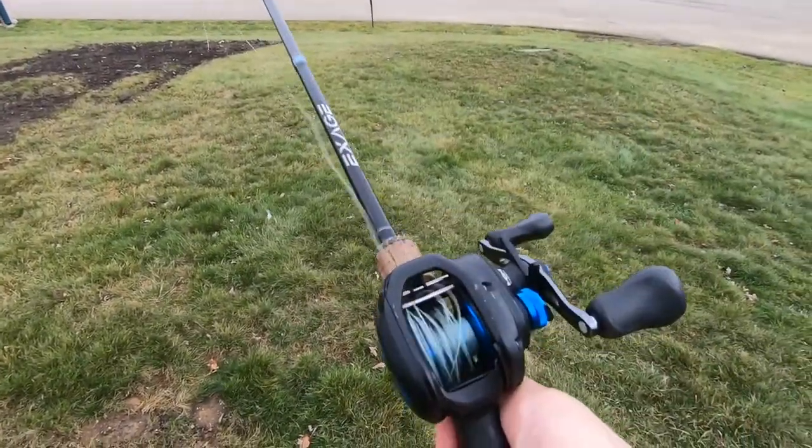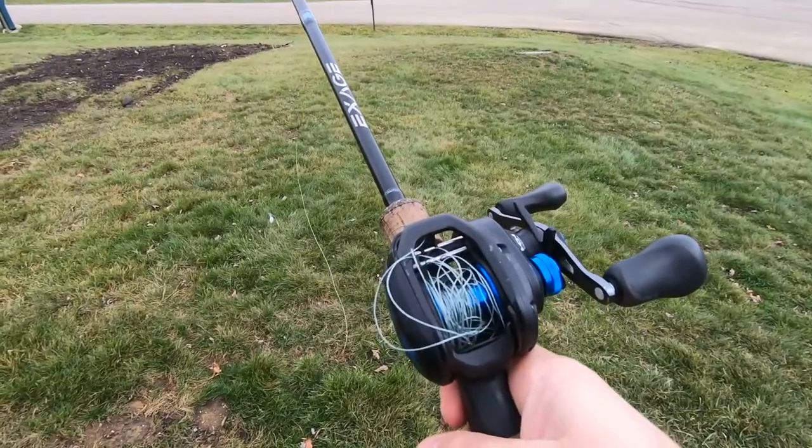So it just continues to spin and your line has nowhere to go. It starts to fluff up, and if it's really bad, creates that dreaded backlash — bird's nest, rat nest, whatever it is that you like to call it.